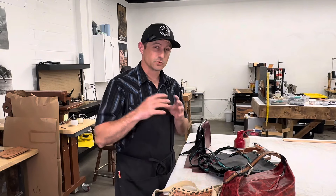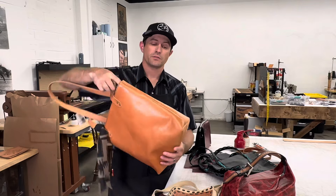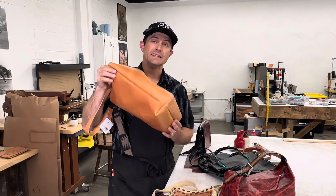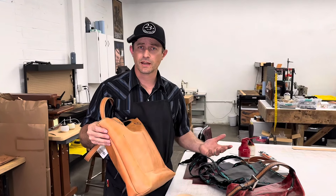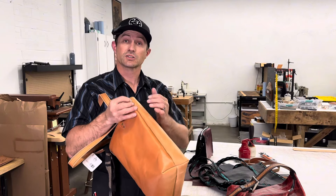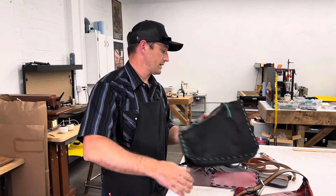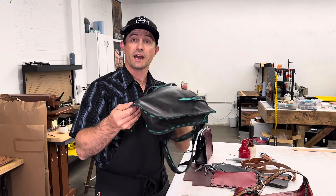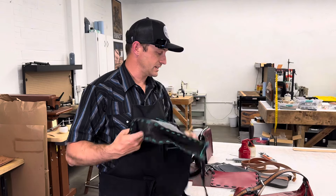The next thing is seams. We talked about seams being on the side of this bag. This right here is what's called an inseam. What's an inseam or an outseam — are we talking pants or bags here? The seam on this is actually rolled in, as opposed to an outseam bag. I have a couple of examples — the edges of this are on the outside. That's an outseam.